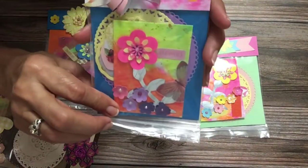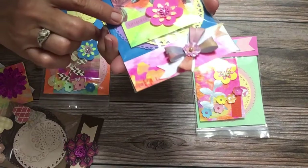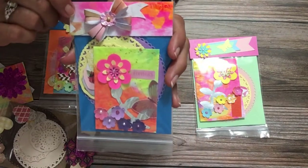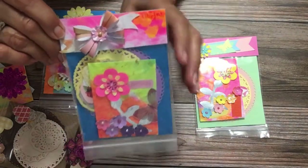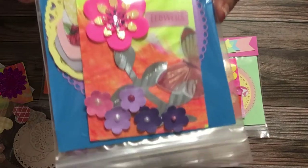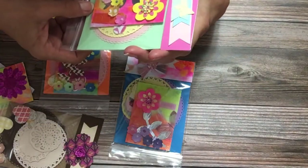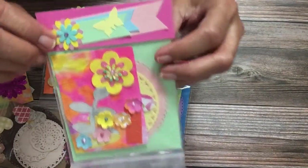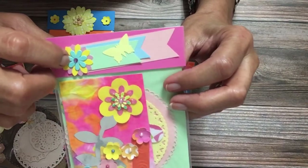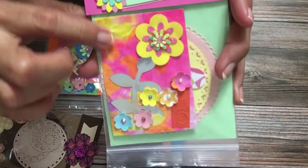Here's another one that I did — it has a butterfly and this one says 'Flowers.' I used a bow that Hey Little Missy, Myrna, sent me, and for the bag topper I used the painted paper. And the last one — I did the little flowers myself. That blue flower comes from Hobby Lobby, I punched that out and made the banners. There's the painted paper that I used.